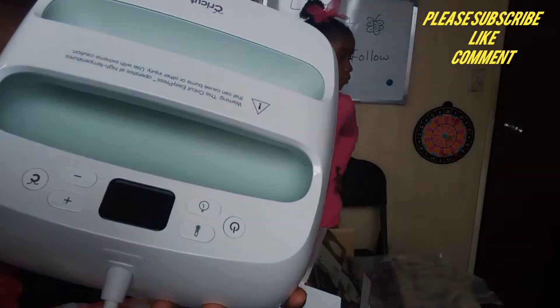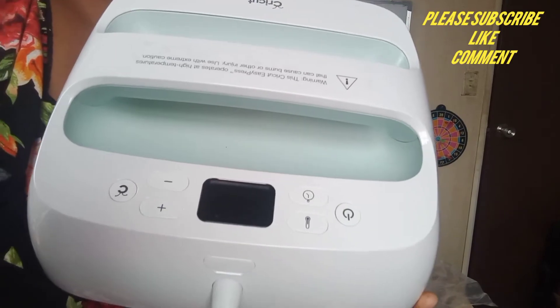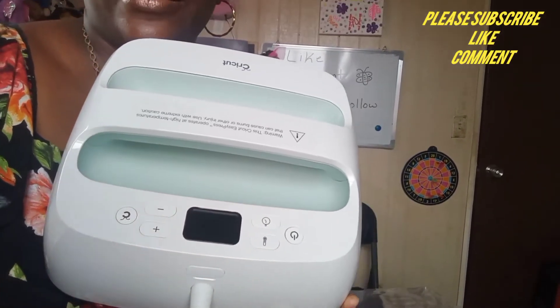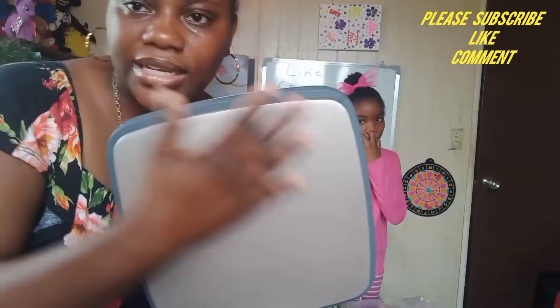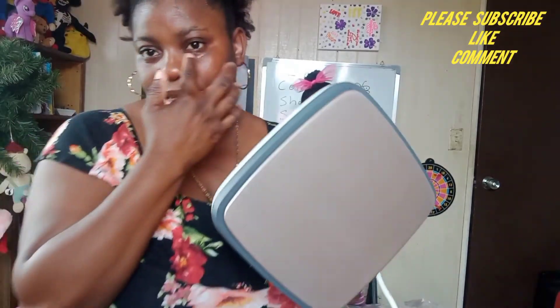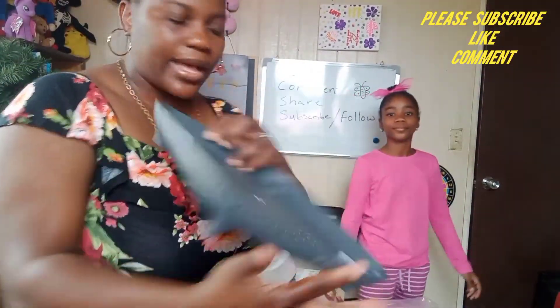And you can see right here — you can see the power buttons. Gotta adjust the lighting so you guys can see it. See how it looks — it's so big and beautiful. I can't wait to get started on this. I'm sweating, it's hot guys. And then I got the pan — this is the pan.